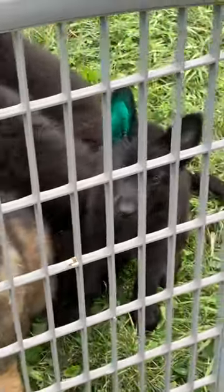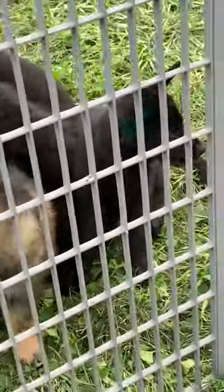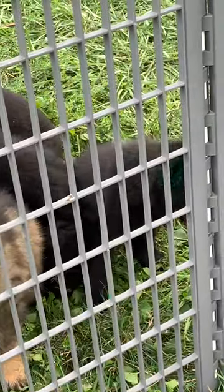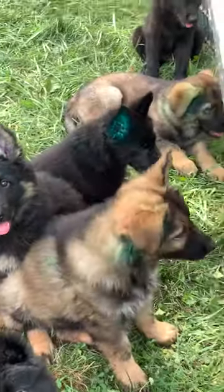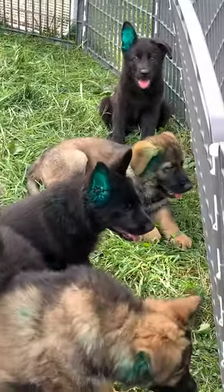Hey everybody, I've been getting a lot of PMs from people wondering why my puppy's ears are green. So I wanted to make a video — I figured it would be easier to explain in my stories.